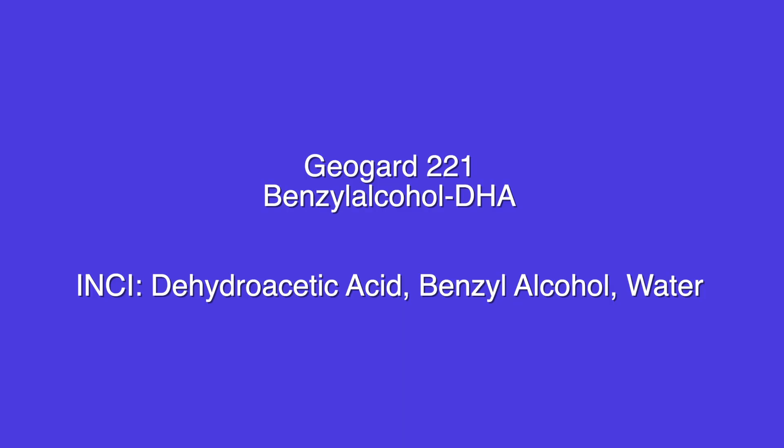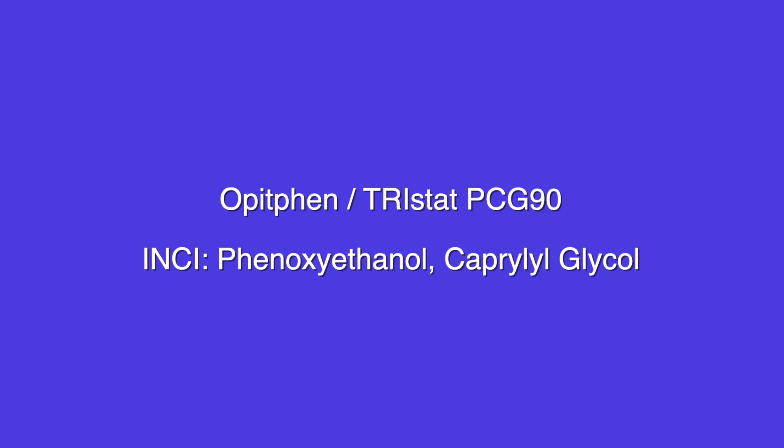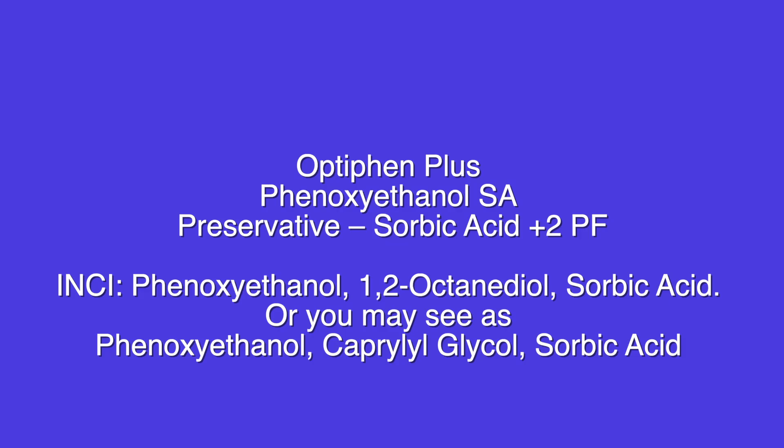Overall, my favorite EcoCert preservatives would be GeoGuard 221 and GeoGuard ECT — those seem to work for a lot of different things and appeared in the most categories. When it comes to not natural or EcoCert preservatives, the ones I always need on hand are Liquid Dermal Plus — my go-to for experimenting because I can just throw it in and it doesn't cause instability. Uxyl PE9010 was my go-to when I was selling cosmetics — I paired it with Leucidal SF Complete and Sodium Phytate as my chelating agent. Optifin is my go-to for anhydrous formulas like scrubs, and I typically always have Optifin Plus on hand too — I think that's a perfect preservative for beginners.